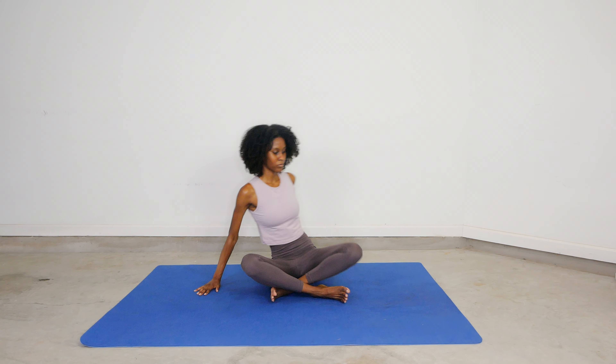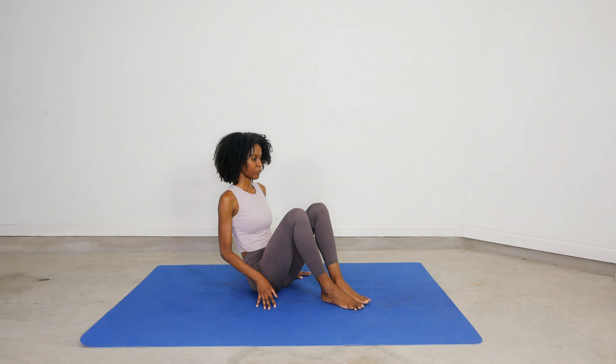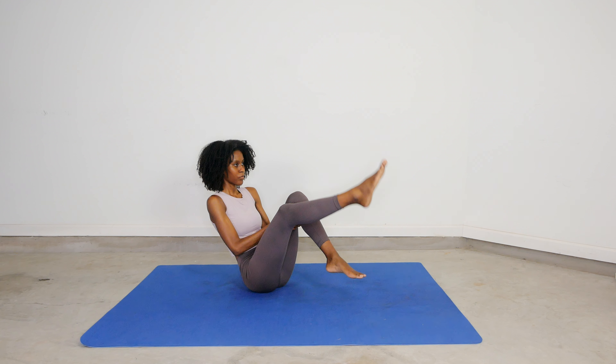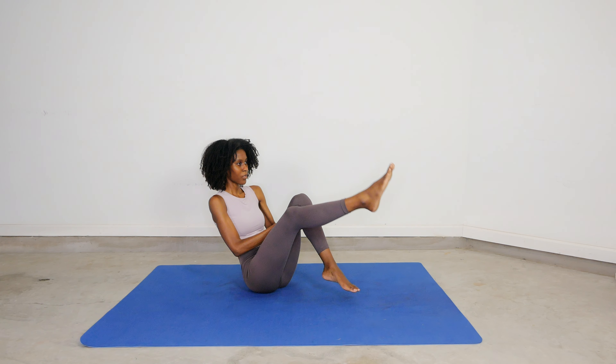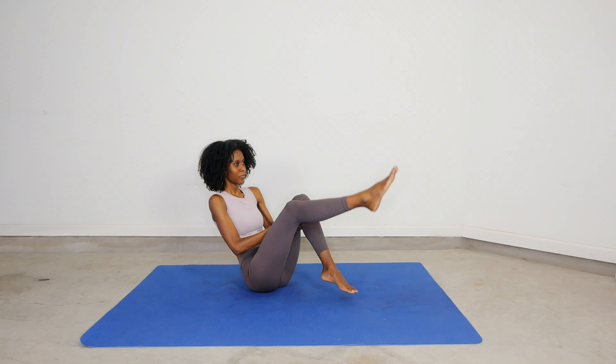Next is the seated figure eight leg movement. What you're going to do is use one leg to trace the number eight. Do the best you can do. You can do two circles — one at the top, one at the bottom — or you can create the letter A as we usually see it. Give it a try. Keep your balance, engage your core, and have fun.